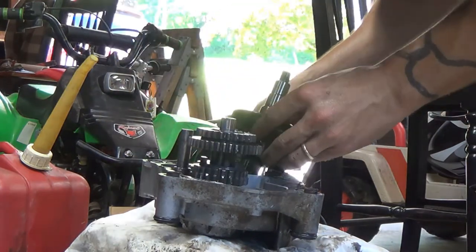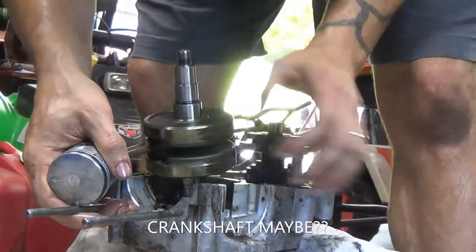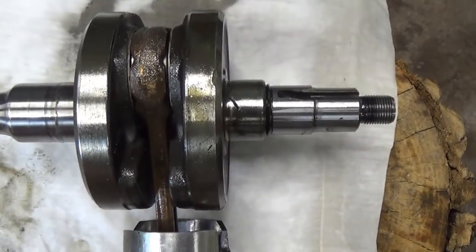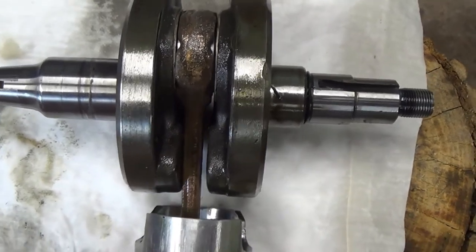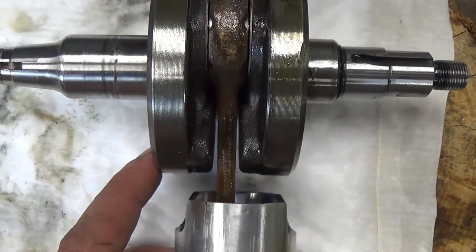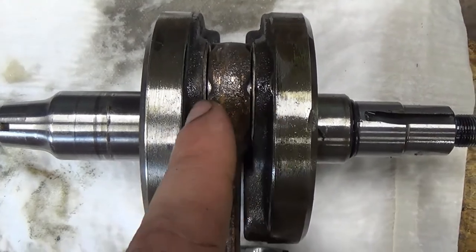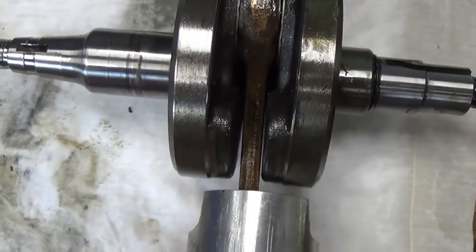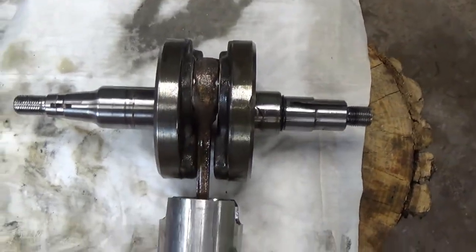I don't think our problem is in the transmission — I think our problem is here in the crankshaft. After checking, I found that it can rub all the way to one side and almost all the way to the other. I think there should be some kind of washer on one of these sides. We'll check the manual, and it looks like this is going to be our culprit. We'll get that figured out and get a new one in if we have to.